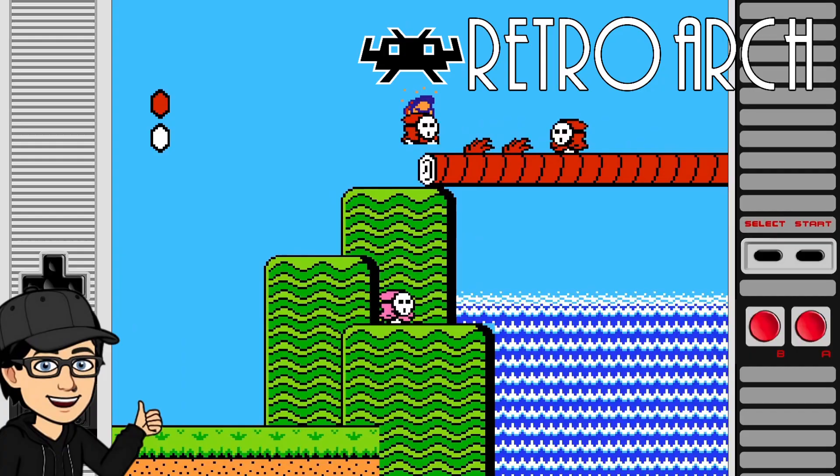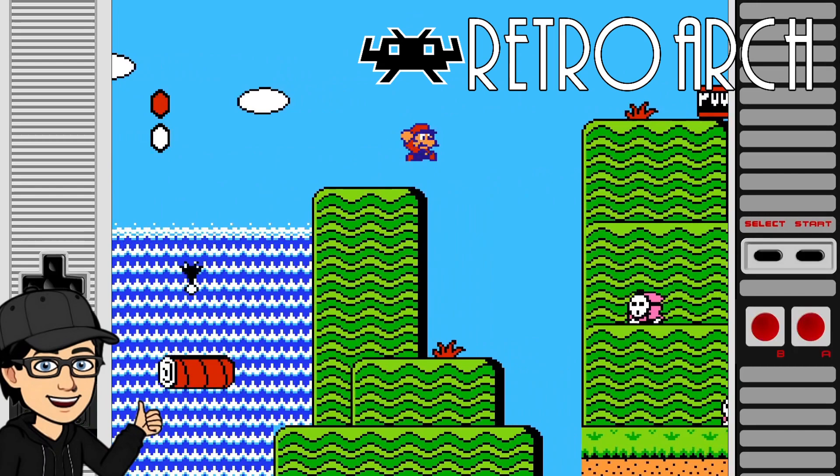In today's RetroWatch setup guide, I'm going to be showing you how to use and apply overlays. Rather than having those boring black sides, we can now pimp out how our retro games look by using these overlays.